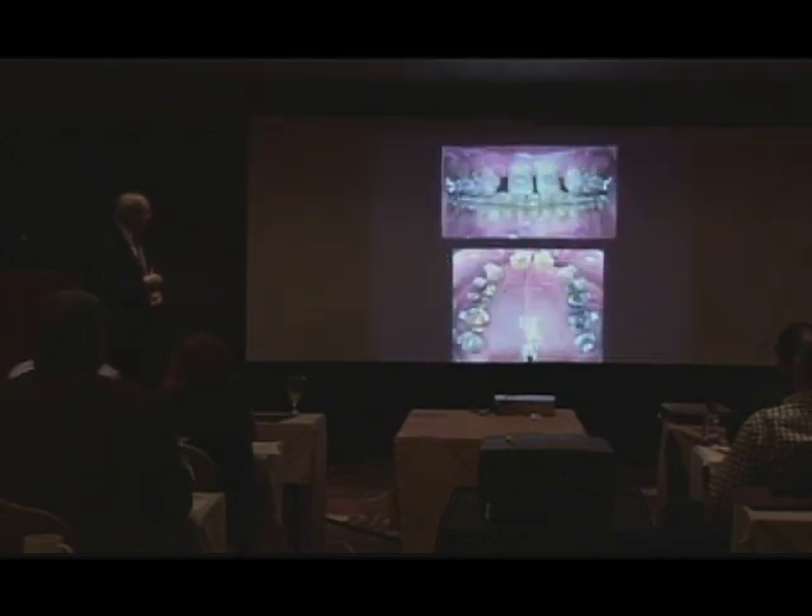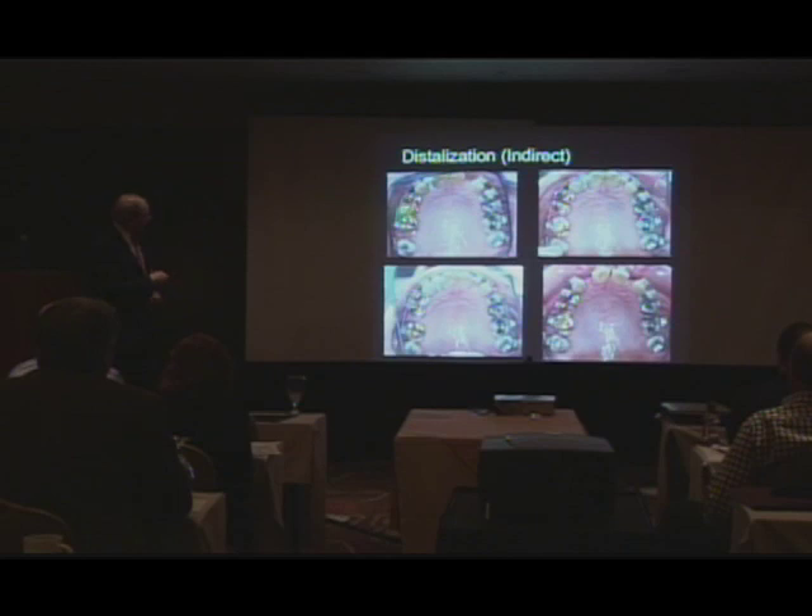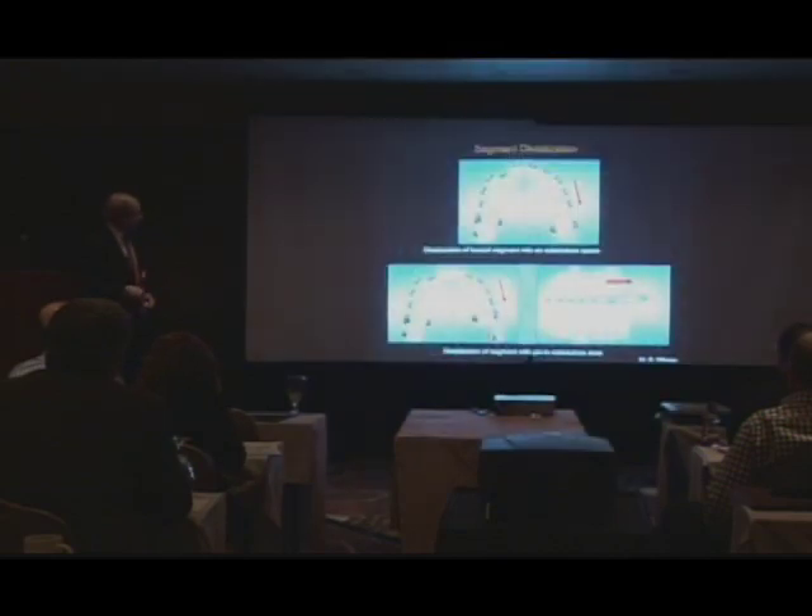This all was backed up into a class one, and to create space for the lateral incisor, as you see here. It drove the whole six teeth distally to create space for the placement of the lateral incisor, as you see it there.